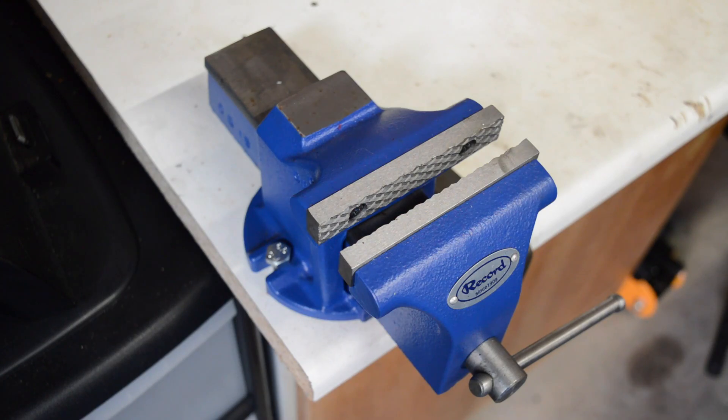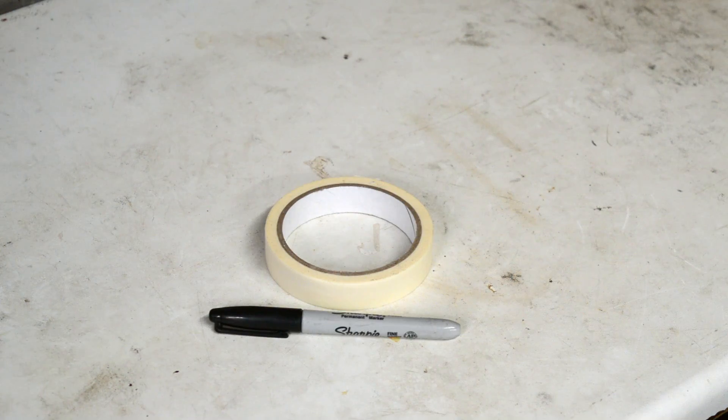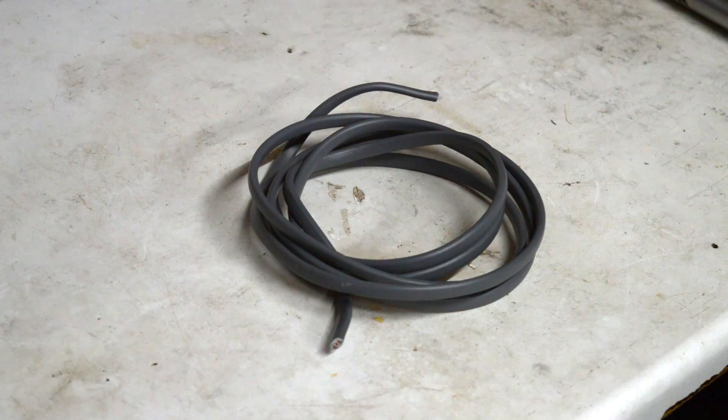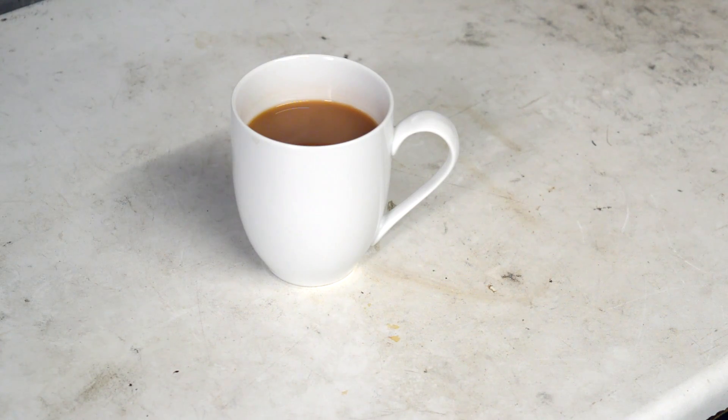I'm going to try and test its accuracy with nothing more than a bench vise, a tape measure, some masking tape and a sharpie, a couple of dumbbell weights, some wire and a strong cup of tea — no sugar. So fair warning, there's going to be some maths involved.